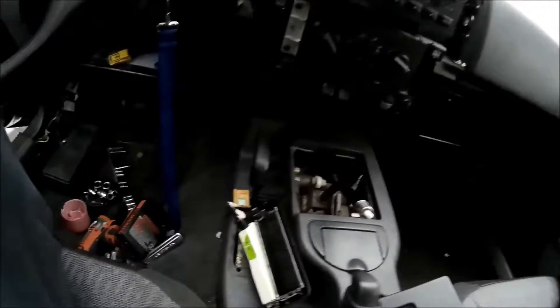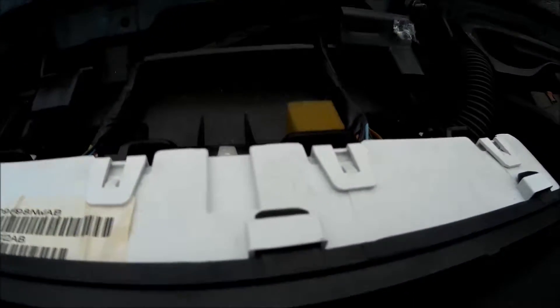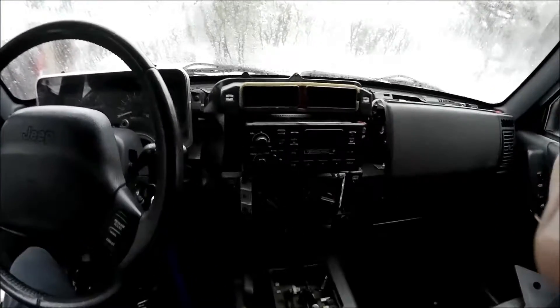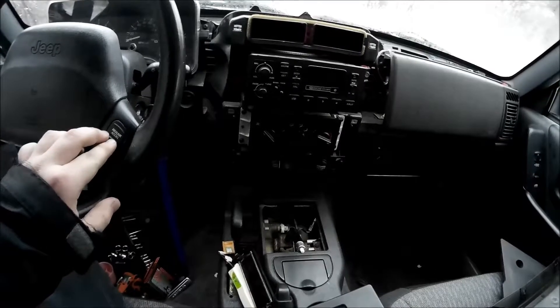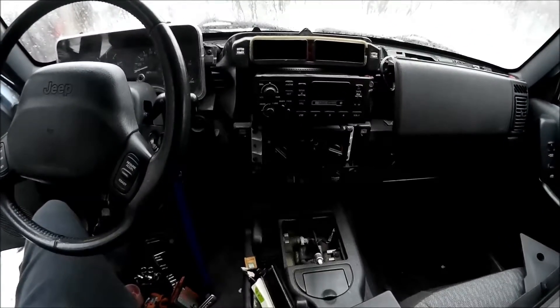I'm going to leave the dash cover off for now because we may or may not buy new wires for the cluster gauge. I'll need to figure that out, but other than that the Jeep has heat now. If you saw the whole dash taken out in the other part of this video, it's been probably at least a week since then.